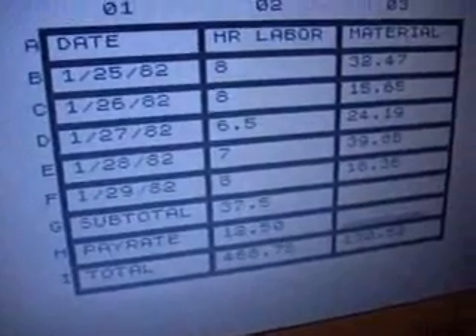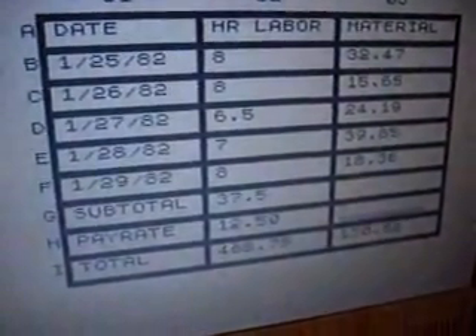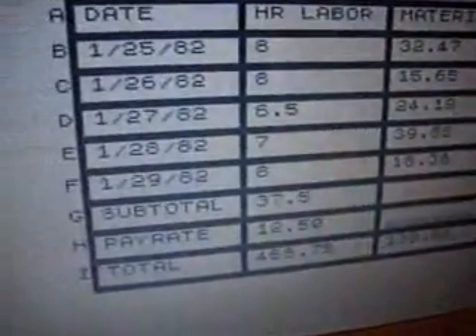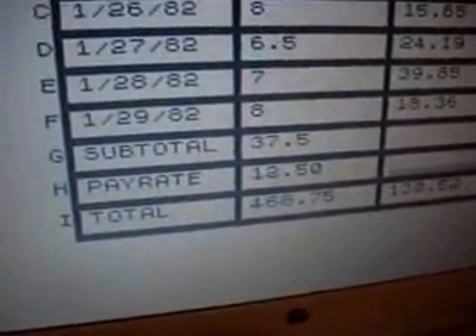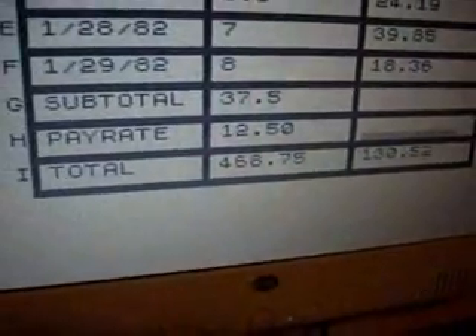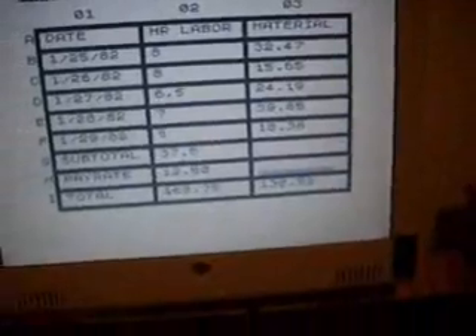Here I did a quick test with a spreadsheet from 1982 — hours of labor and materials used Monday through Friday in January of 1982, with a couple of formulas added up at the bottom. So that's the test. Let's see if it prints. Look at what the screen does while you're printing.